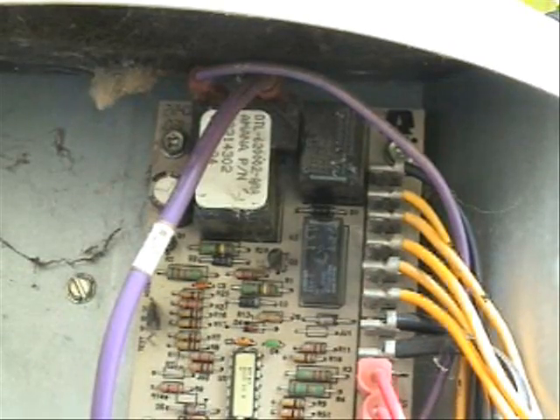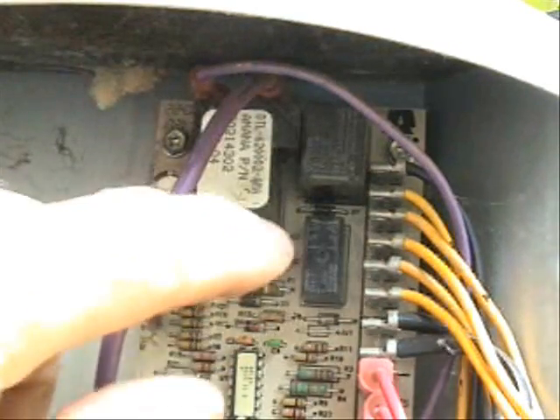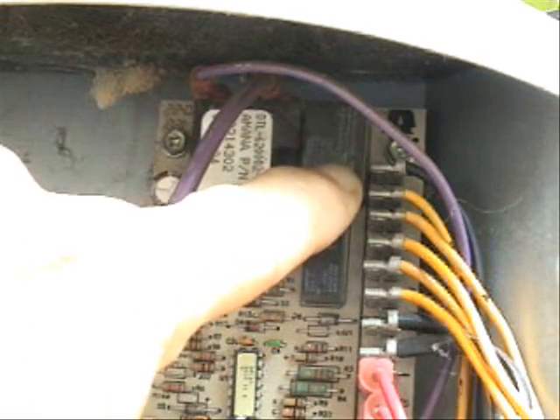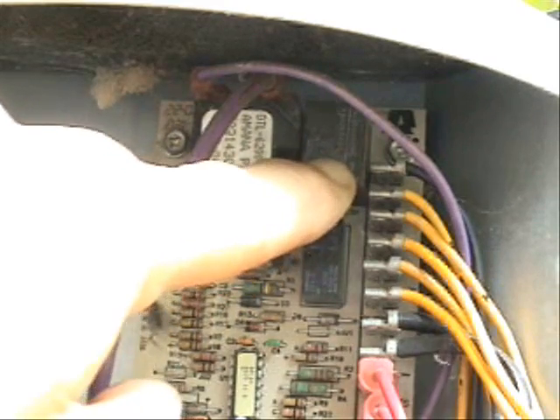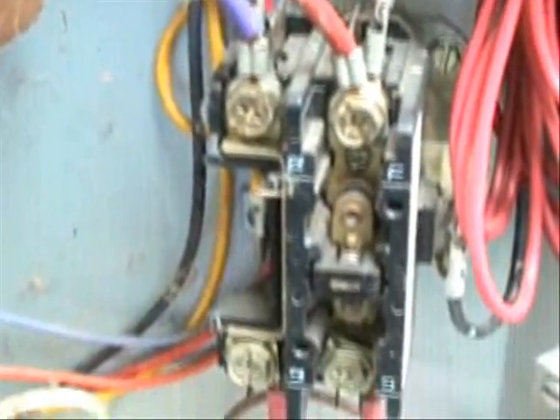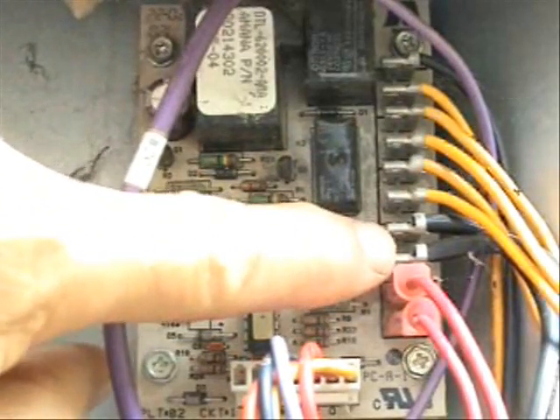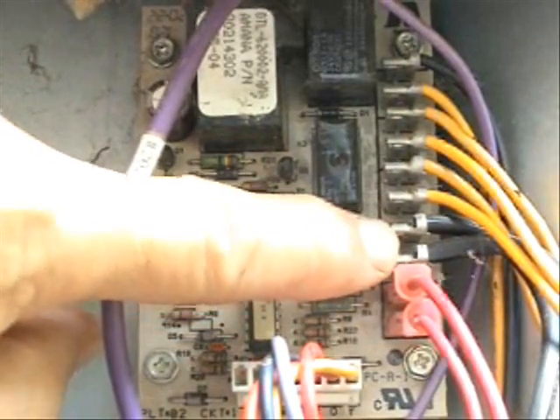Understanding some of the other components on the board is pretty simple, really. This is your compressor relay integrated into the board — it sends 24 volts to the compressor contactor. And this other little relay here sends 24 volts to the reversing valve.